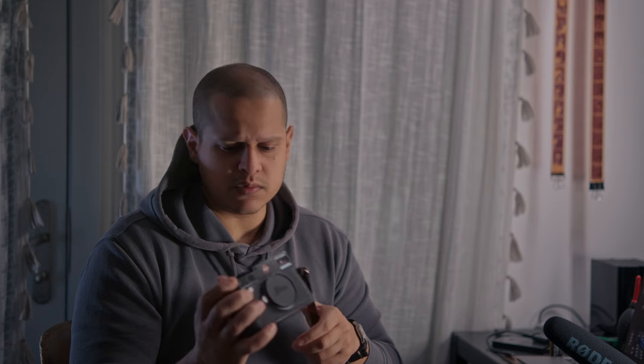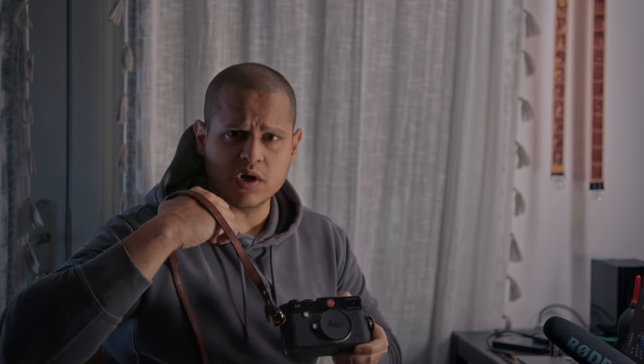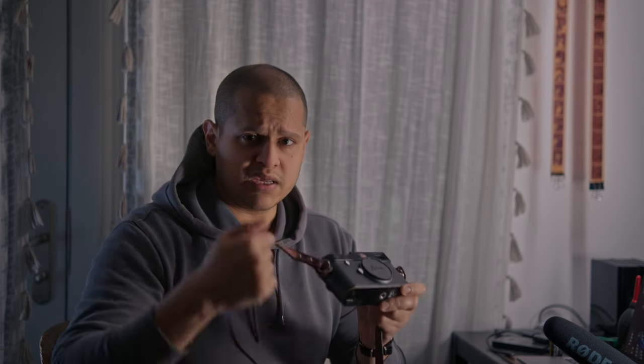You could probably beat someone to death with this thing. It's brass, and I have once or twice kind of swung it while wearing it and caught my elbow with it — and it hurts. Once I was picking it up and swung it around to my shoulder and caught my orbital bone. I was like, wow, that's like brass knuckles.